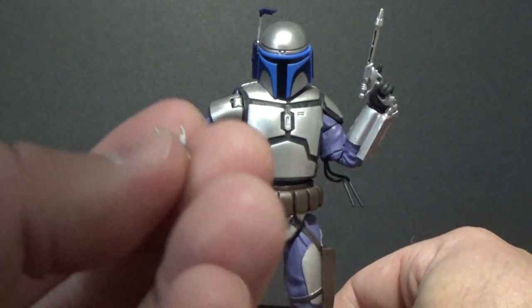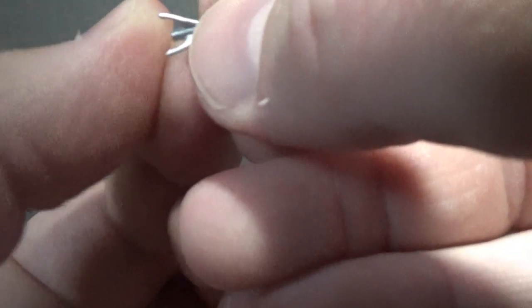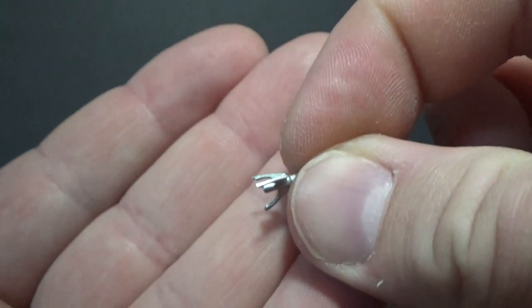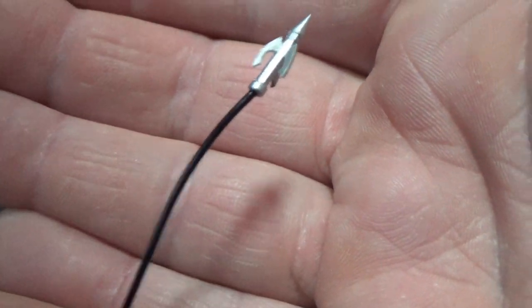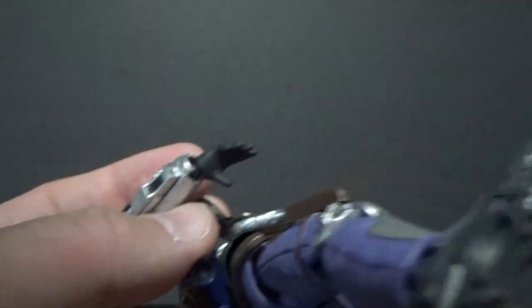He also comes with what I initially called the Kamino Saberdart — but actually it's the arrowhead from his grapple shooter thing. So it's not a Kamino Saberdart at all — forgive me for that. I did like saying Kamino Saberdart. But yeah, that's that piece, and it will plug into the end there on his gauntlet if you wanted to display him that way.